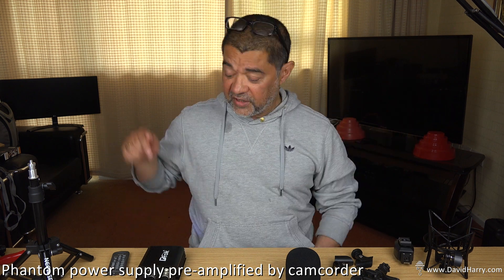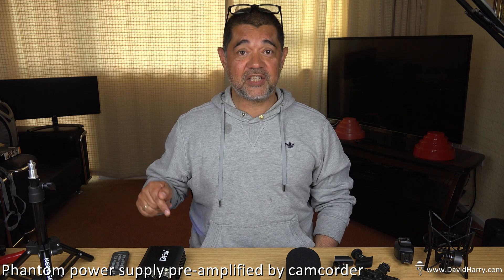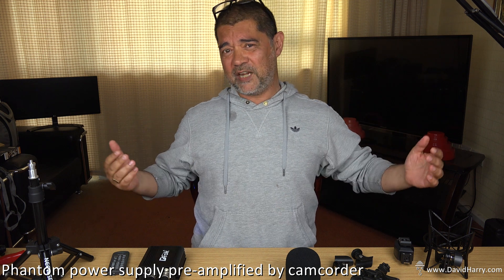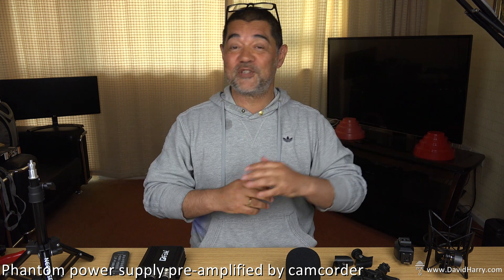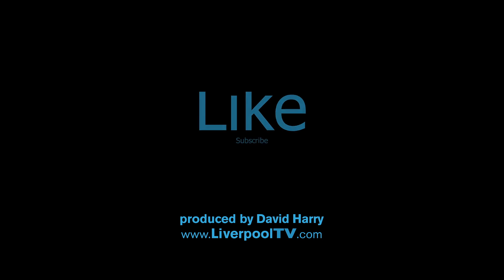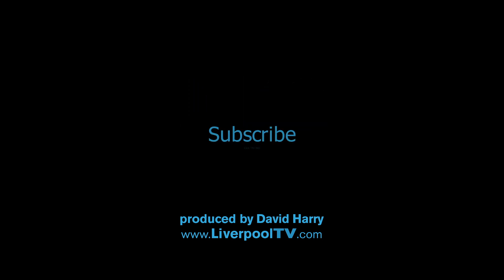So the summary then — I'll keep it brief. This cheap phantom power supply unit works and it is not hissy. Anyway, I don't know about you, but after A Quickie with Dave it always leaves me exhausted, so I'm going to get off for a kip. Thank you very much for watching this video — take care and goodbye. Yeah, so basically it works and it's not noisy at all.